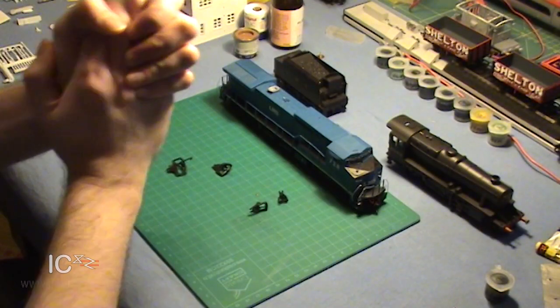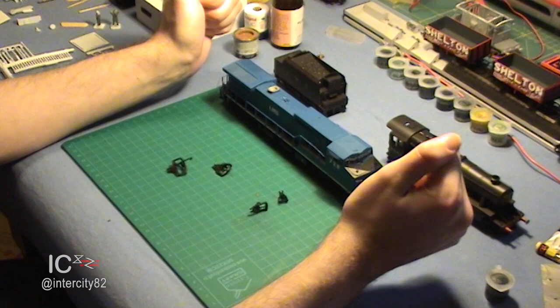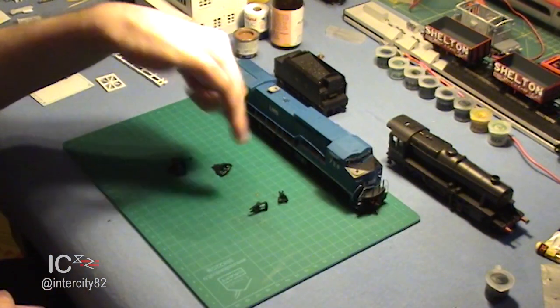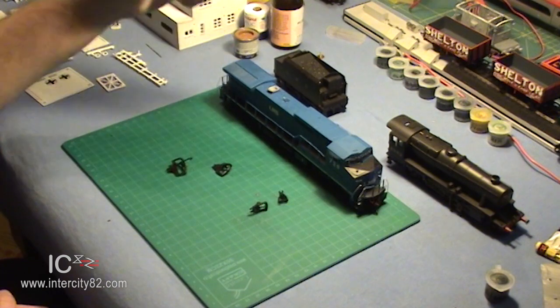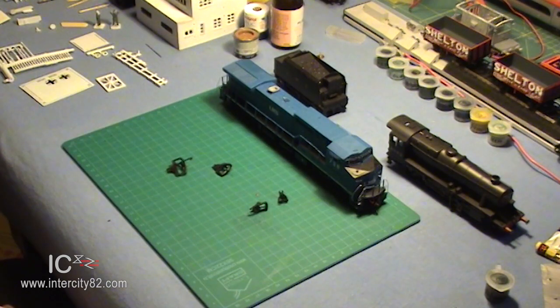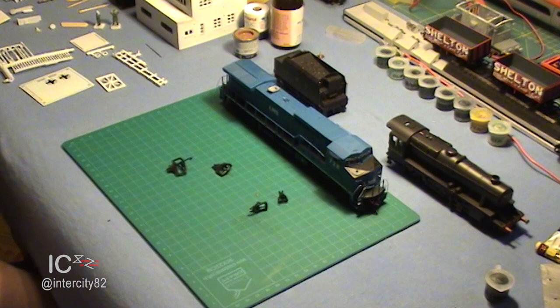So, we've glanced at some of the strange couplings you can find in mainland Europe, we've looked at the tension lock coupler in all three sizes, and we've even touched on the KD coupler. Are there any more? Yes. Finally, we come to proprietary couplings. Proprietary is a fancy way of saying we'll only work with our own kind.